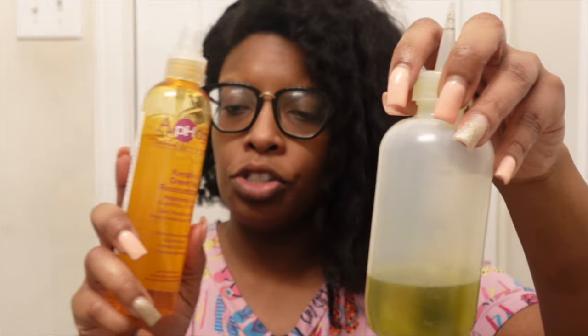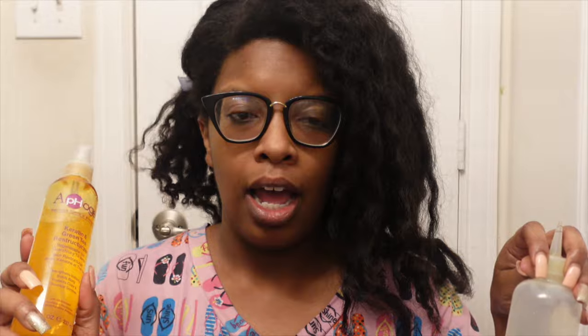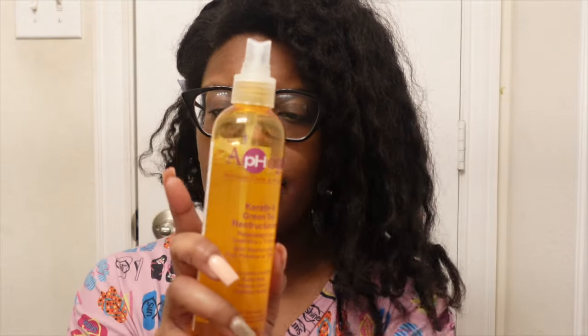Normally I use water, but today I'm going to be using the Apogee Keratin and Green Tea constructor. I also have my oil. So this is my liquid, this is my cream, and this is my oil — the LCO method.